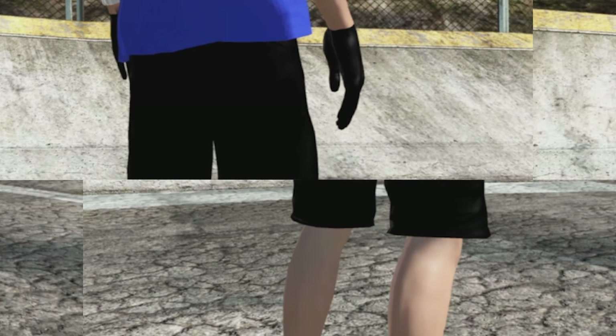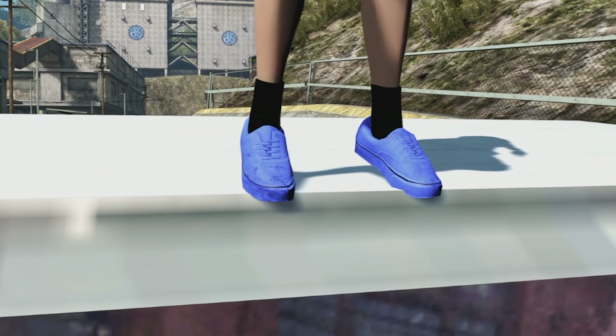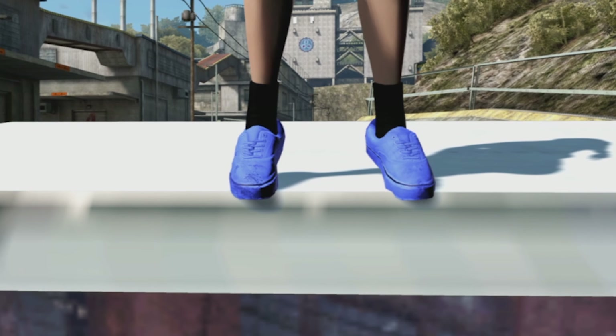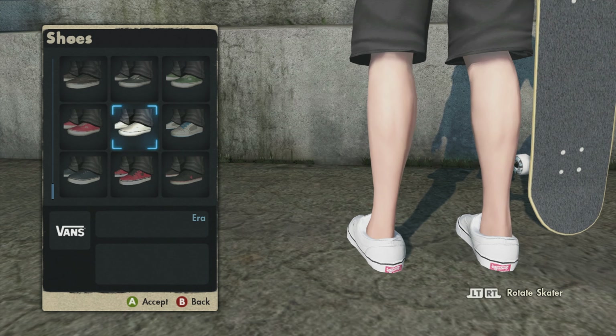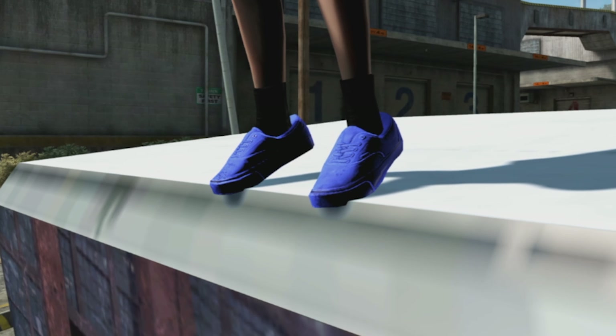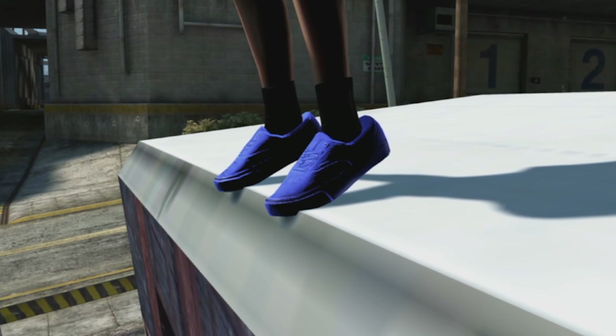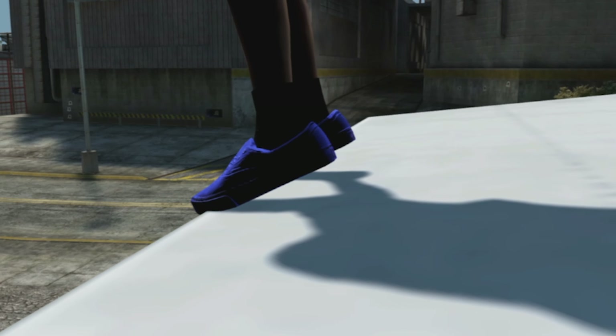Next up we got the shoes — some Vans in a blue colorway. These Vans are usually white, I got them on screen right now, but blue Vans — oh my god, these are fire. I actually stole this idea from J-Dog because he showed me a picture and I was like I gotta do this, they look so clean.